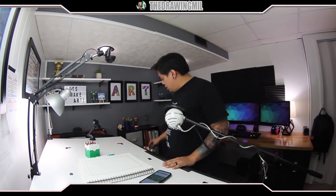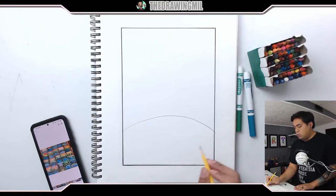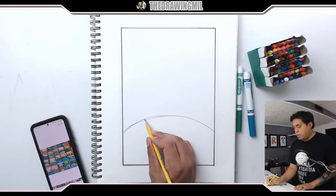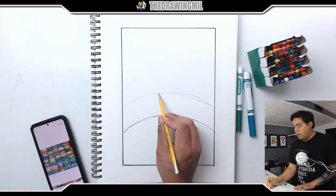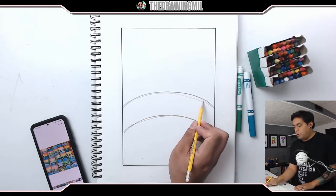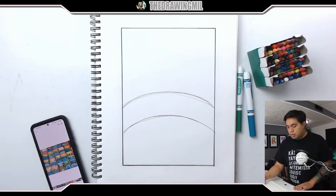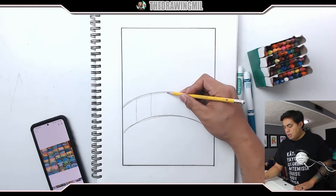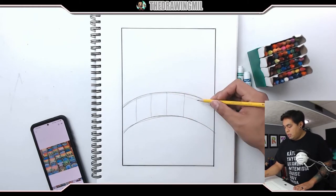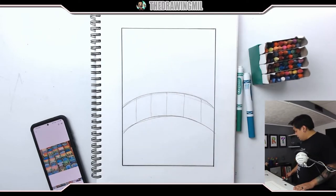First thing I'm going to do is draw the bridge with pencil. It's actually a lot easier than you think. All you do is just two curves — one right here, and then another line arcing the same direction going right there. I do have some examples on my phone; I hope to post it into this video so you guys can see a little better. And then all you're going to do is make some completely vertical lines to make the bars in this bridge here.